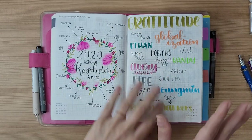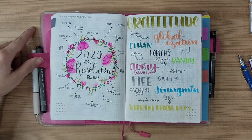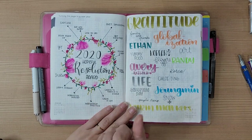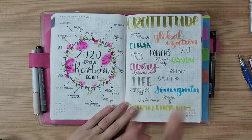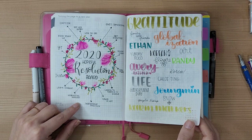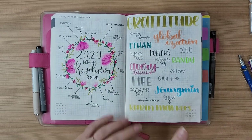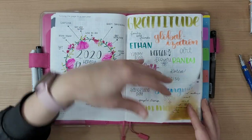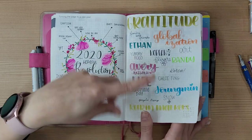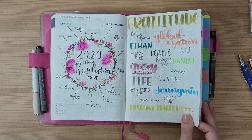This is my 2020 hopeful resolution board — some I did, some I didn't. The ones I didn't finish will transfer to 2021, and some aren't even relevant anymore, like 'house fixed up' since I now live in a studio apartment in Korea. Then this is my gratitude page — I do a one-page spread where each month I write what I'm grateful for, rather than doing a daily gratitude sentence. I like seeing the whole year's gratitude in one place.